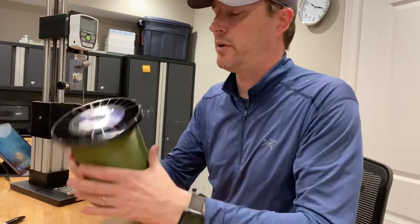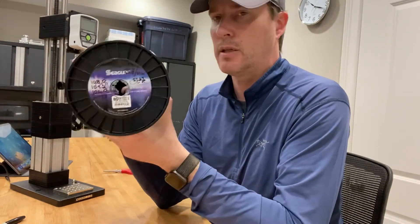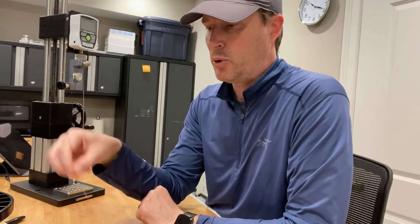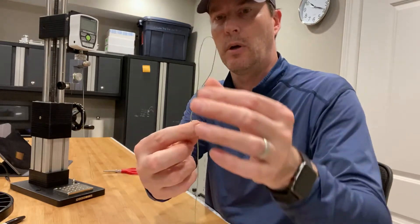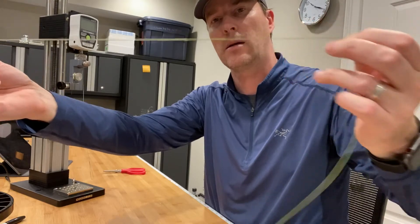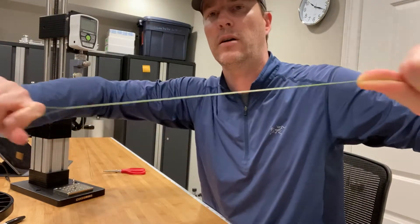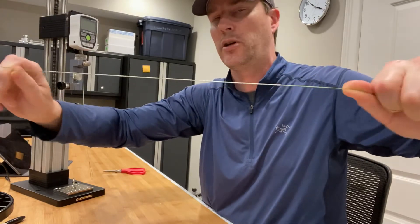As in prior videos, I was demonstrating the use of Seaguar Threadlock, which is a 16-strand hollow core line. If you use a special little needle implement, you're allowed to push the line back into itself to create basically a loop where it's feeding back into itself, and then the end of the line terminates back inside the line. What's cool about that is it doesn't come apart — it's like a Chinese finger cuff. The stronger the pull, the more secure it actually is.